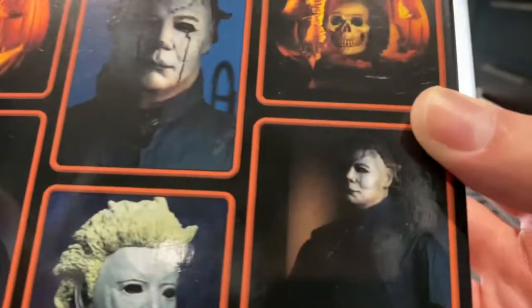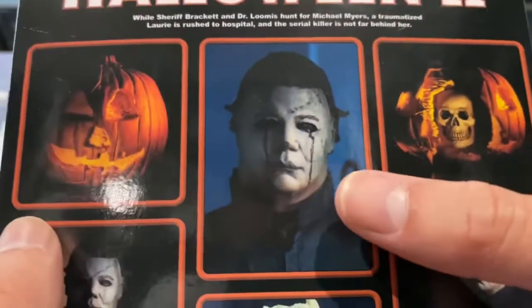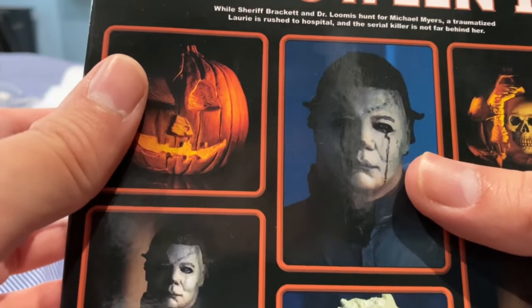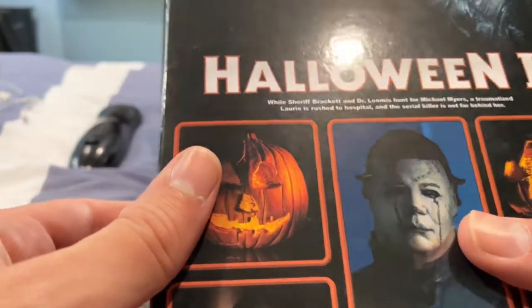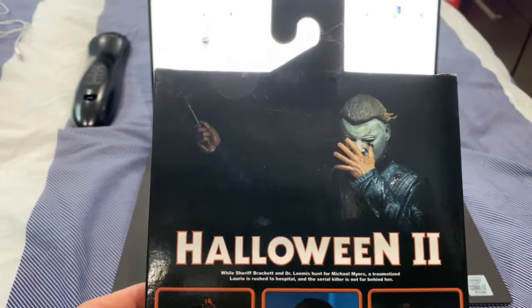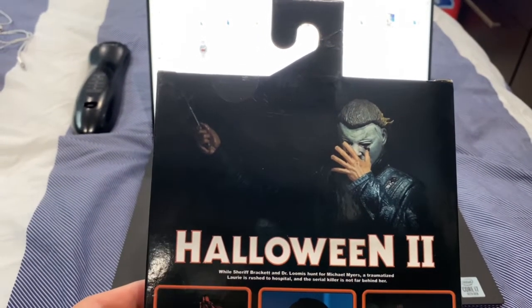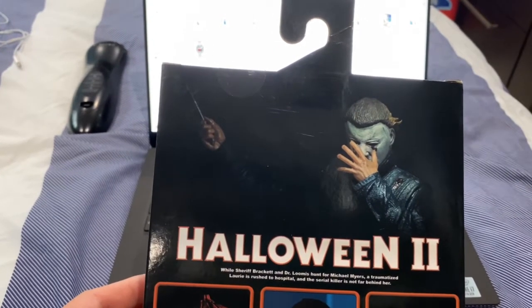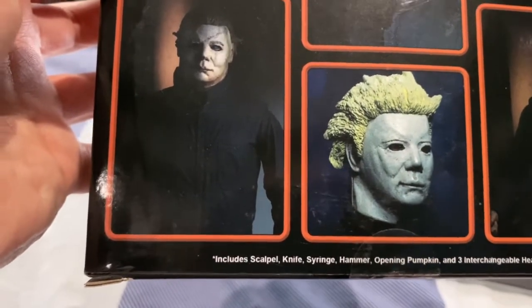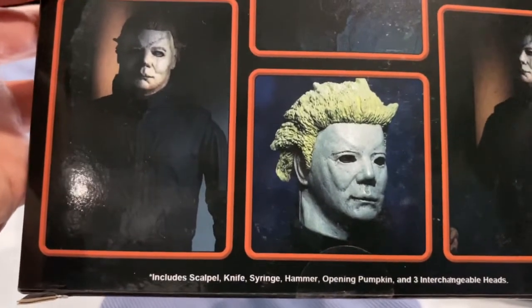Here's the mask we see Michael wearing throughout the film — very good sculpt. Then here are the blood tears towards the final act of the movie where Laurie Strode shoots Michael after Dr. Loomis gives her the gun. The accessories include a scalpel, a knife, a syringe, a hammer, an opening pumpkin, and three interchangeable hands.